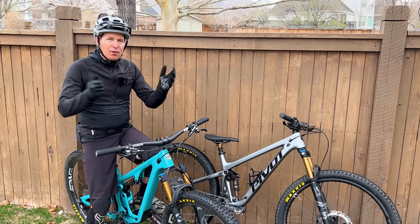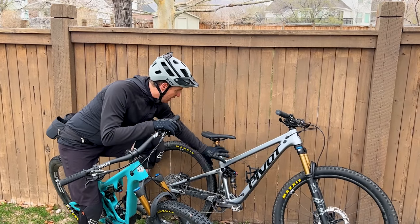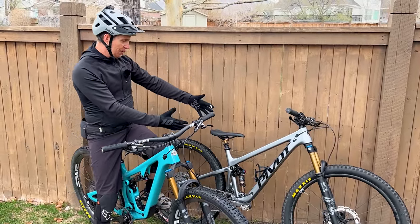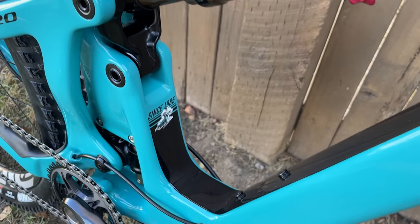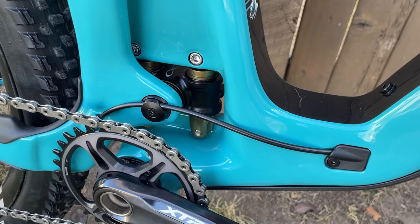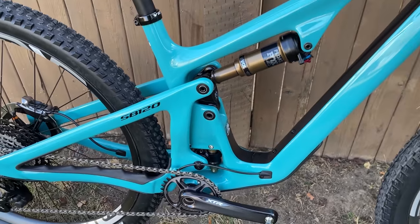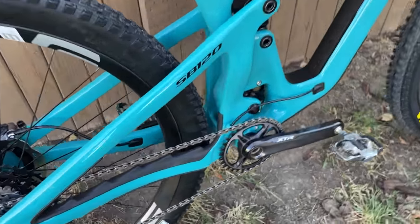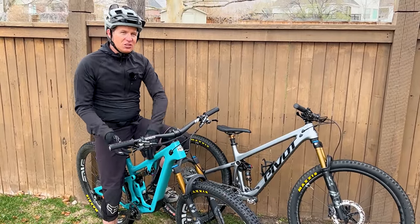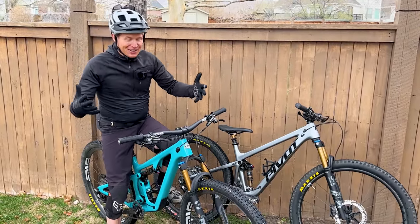After all the bikes that I've ridden, once Pivot switched their shock to this trunnion mounted style — up and down like this, as opposed to up here on the previous Trail 429 — when they switched that, that bike just became incredible. And Switch Infinity has always pedaled so well and descended so well. This SB120 is just this incredible trail bike that climbs up the mountain so firm, it's almost like you're on a hardtail — just so efficient pedaling. But then when you go downhill, you almost can never bottom the thing out. It just feels deep and supportive.